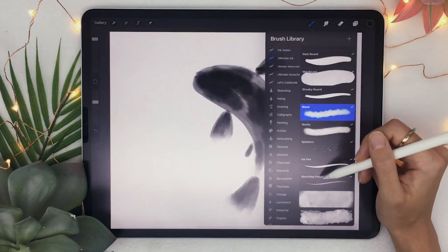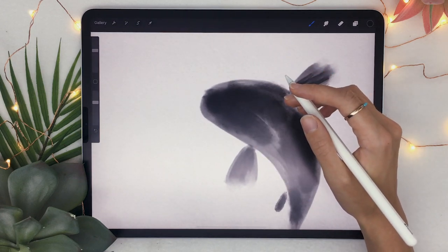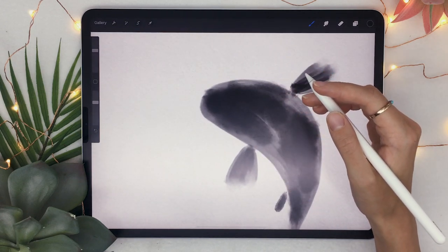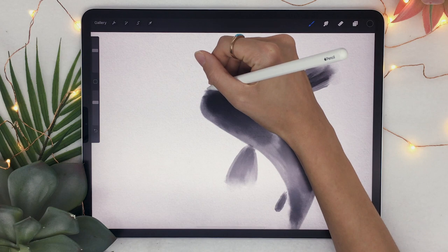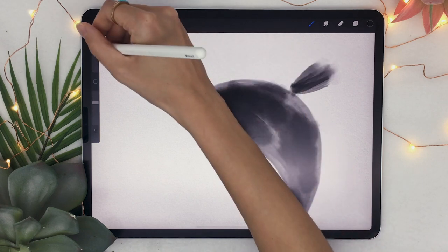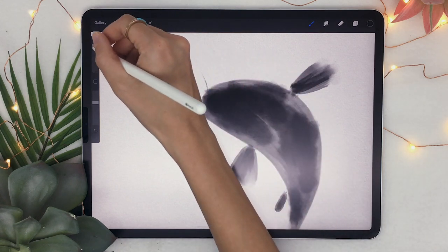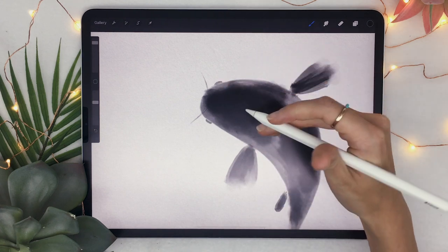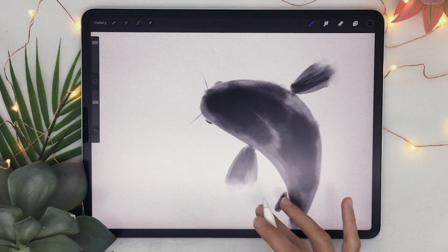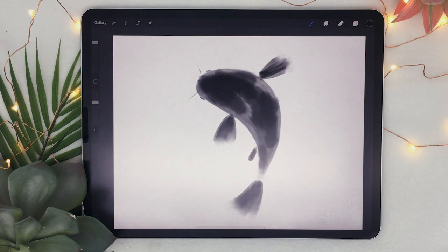I'm also going to use a sketching pencil to add a few details around the face — some whiskers or like a mustache. I literally googled what they were called and couldn't find it, so if anyone knows please tell me in the comments below. Just the little lines in front of the face of the fish. I'm also going to add some semicircles to show where the eyes are, without going full-blown with detailed eyes, because that looks a bit weird — trust me, I've tried it. And that's pretty much it for the main construction of the fish body.